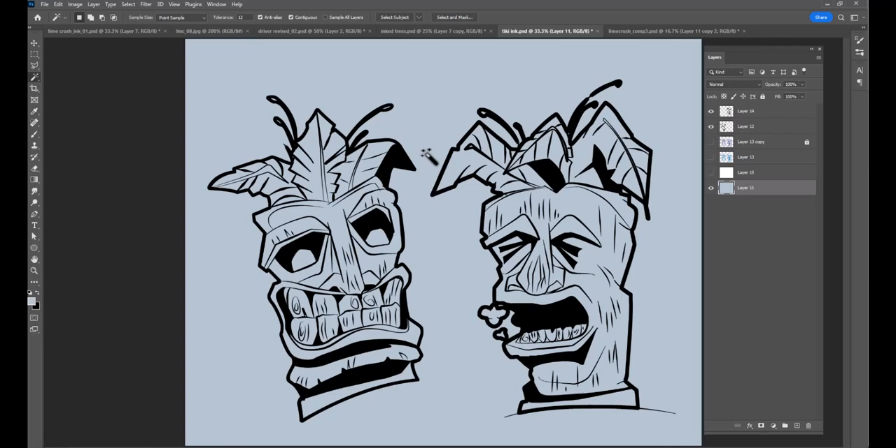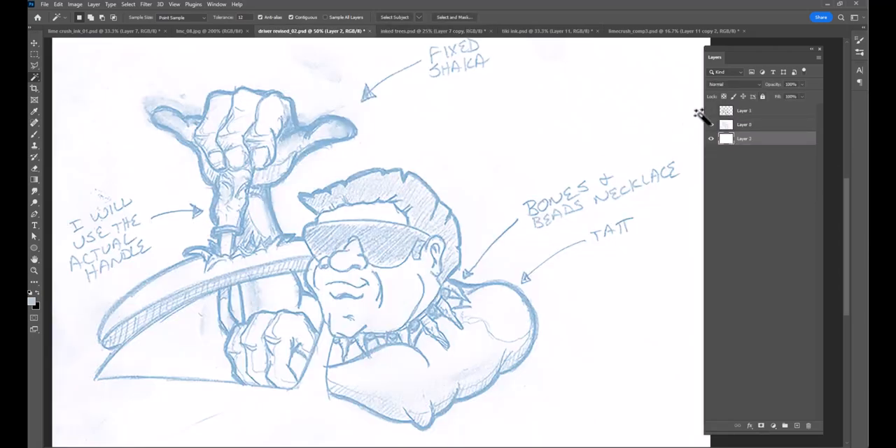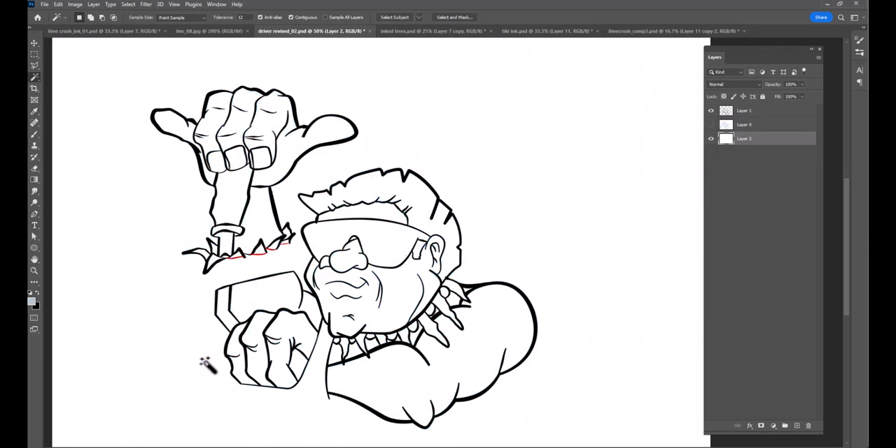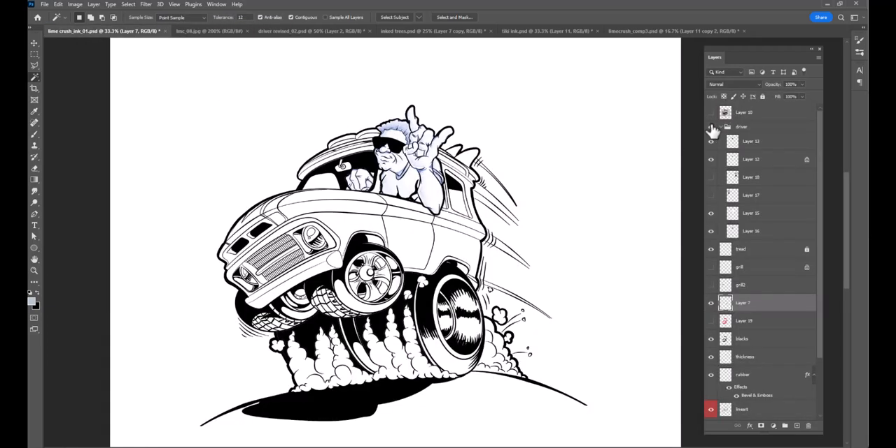Sometimes I'll do that. So at this point I took these guys, the inking of the trees, my updated driver — I closed shapes with a red line because I knew I'd take those out after placing him into the vehicle. The tikis, the trees, the driver, and the actual truck were the main pieces I needed to put together.